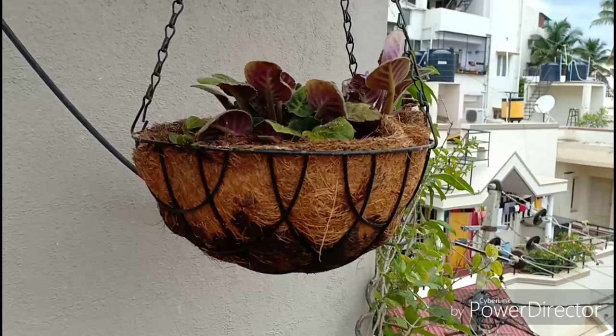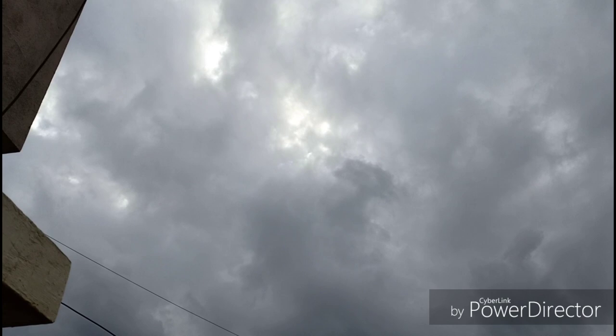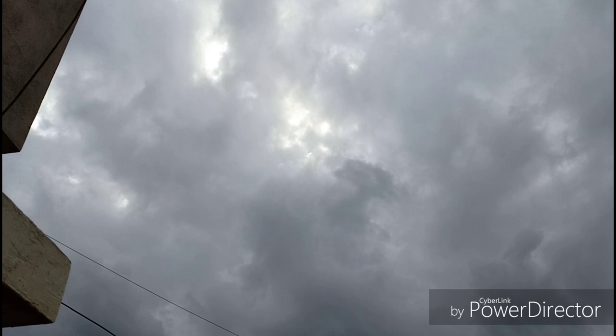Now the only thing left is to add water and hang this in an area where it gets dappled sunlight. Make sure while adding water you do not wet the leaves. This must be protected from rain, so this chadja here would definitely help the plant fight these elements.